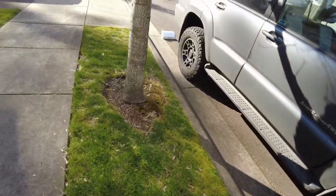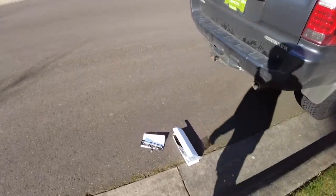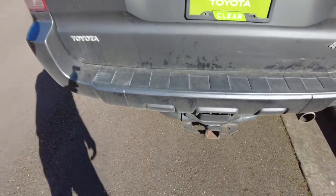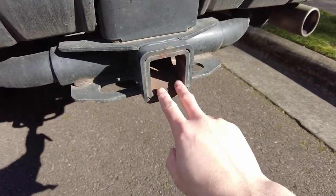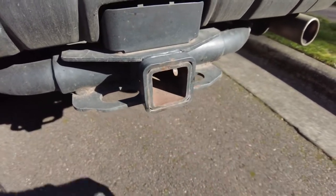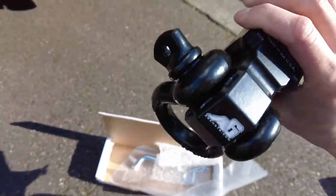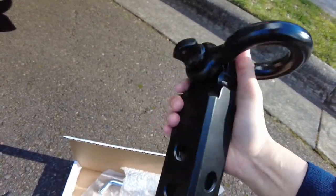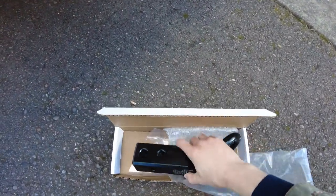Today we are going to add on a recovery shackle on the back here, and it's going to go right in here. This is a 2-inch receiver. What I have with me today is an Agency 6 recovery shackle with a D-ring shackle here. It looks pretty nice and I think it's going to go good with the truck.